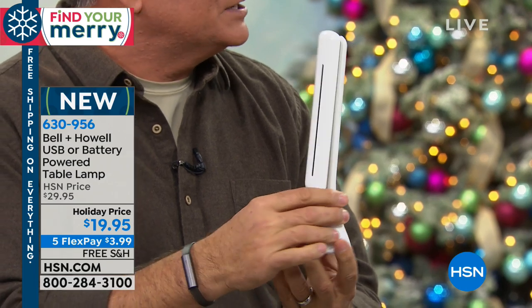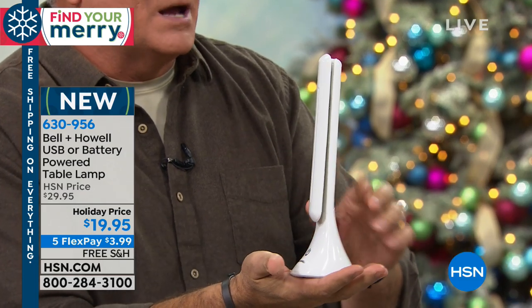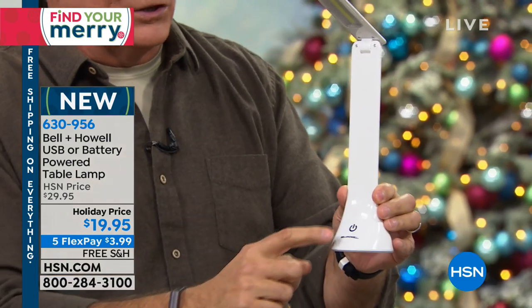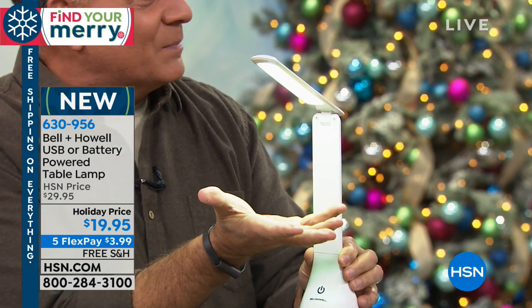This is a desk lamp that you can take with you anywhere. It folds down to this very compact shape right here. Runs off of three AA batteries. I can fold this part up — there's a little button right here — and when I press that button, the light comes on. It's three settings: low, medium, and high.